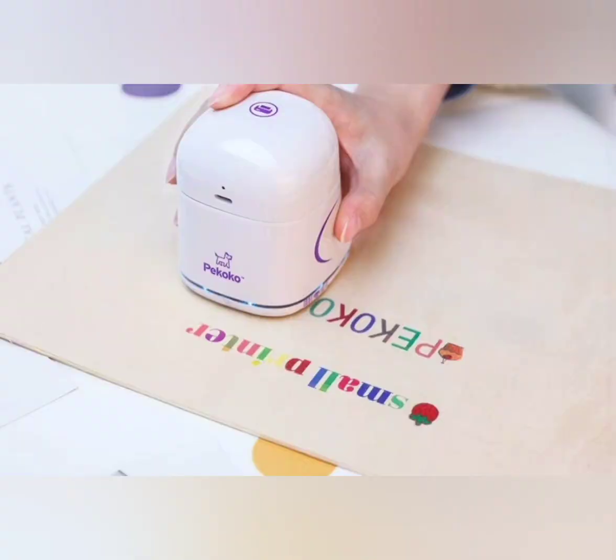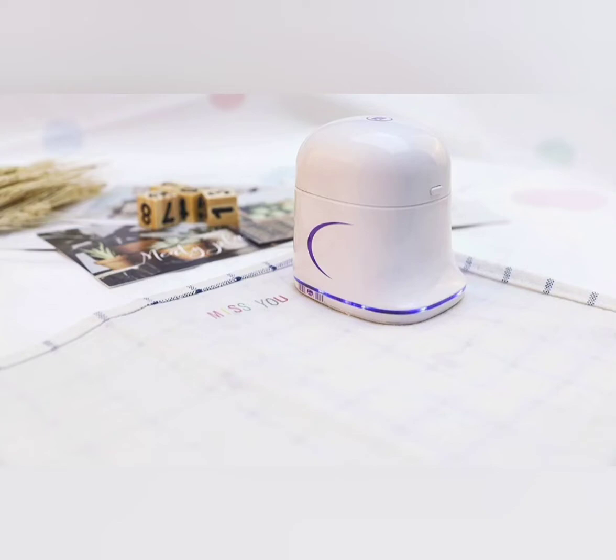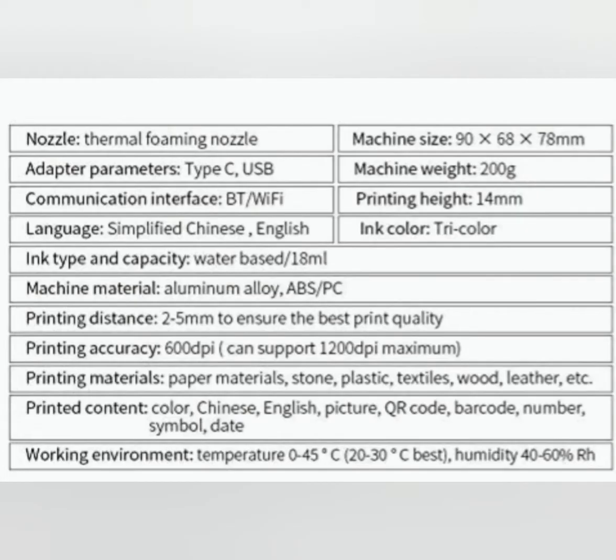This handheld printer is the best partner in work and daily life. Fit for printing on wood surface, paper, fiber — almost print anything you can think of. Small and portable, simple setup, one click print.